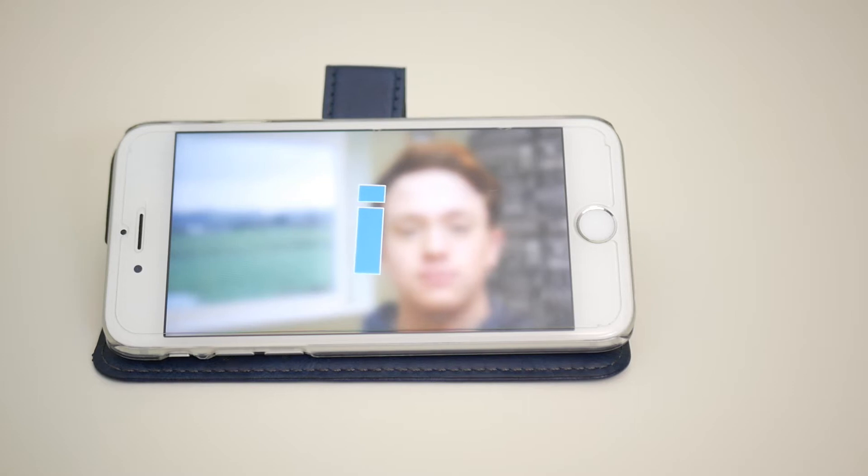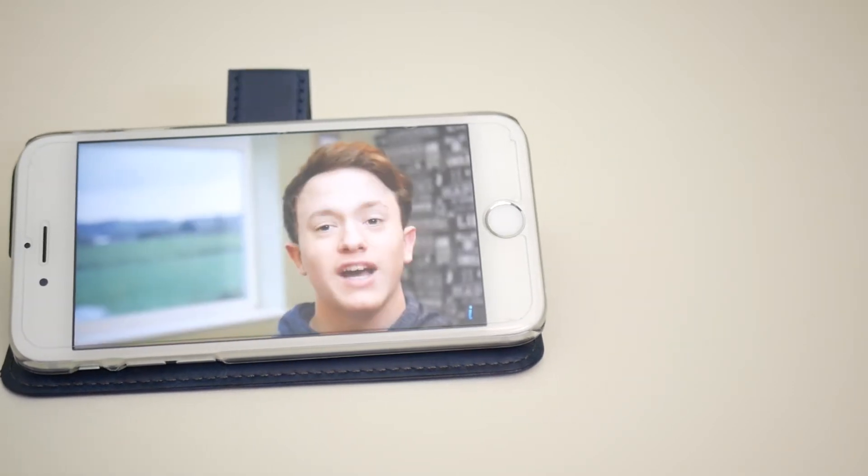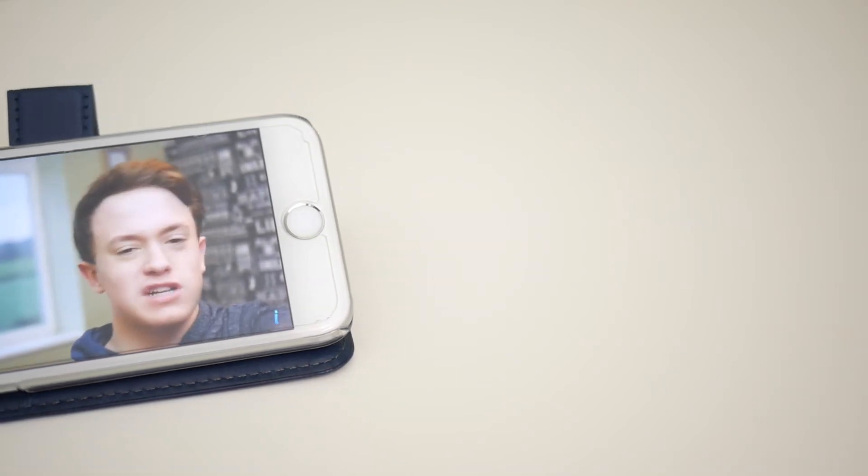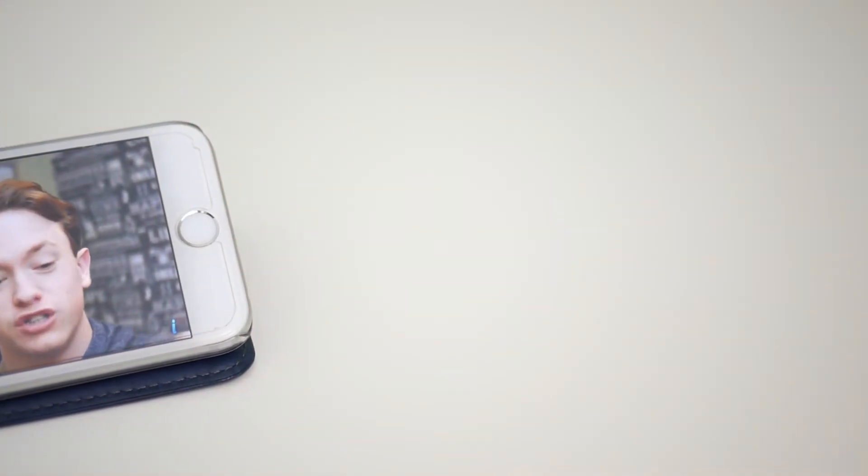This case can easily be converted into something to watch videos with. You push your phone back into the case, it'll go into a perfect viewing angle and you can watch videos with ease. I love this because I consume a lot of YouTube and I love watching content on my phone — it's the perfect screen size for me. It tilts right up and hits the perfect angle every time, which is a great function on this case.